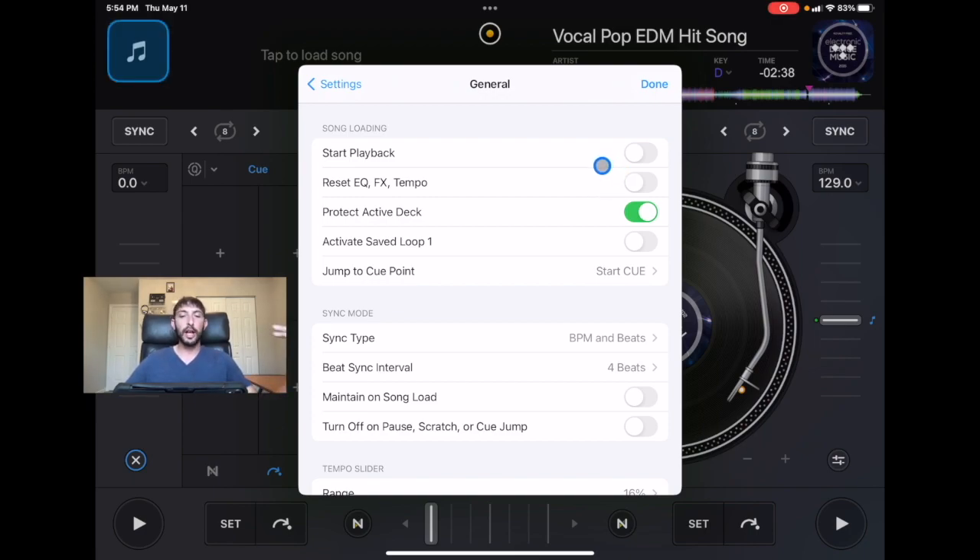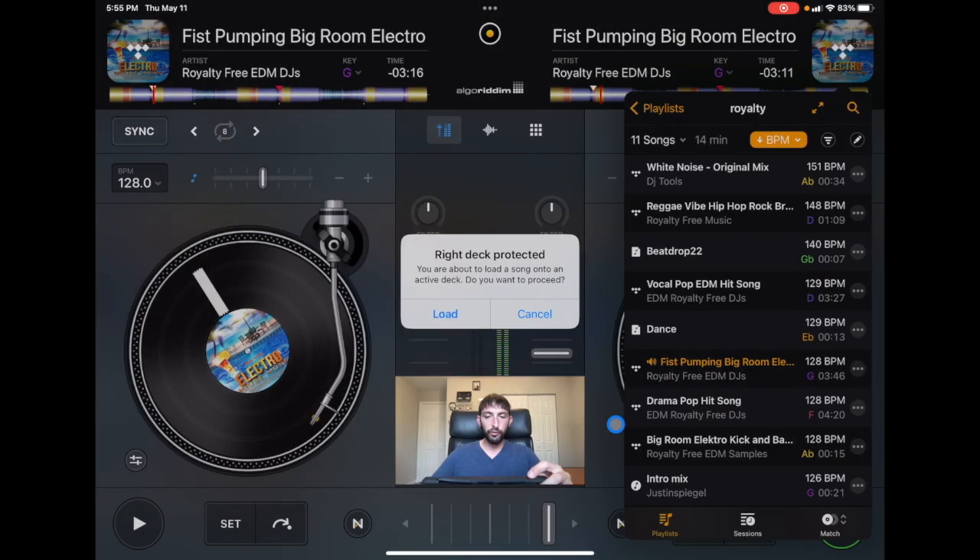Now since we're in General, let's talk about something else that's important, and that is Protect Active Deck. This one is a lifesaver. When it's on and you try to load a song that's playing, it says 'right deck is protected.' You have to have two tracks loaded, a track playing, and volume coming through for this to work. It says 'right deck protected — you are about to load a song onto an active deck, do you want to proceed?' This helps you avoid one of the worst mistakes as a DJ: ejecting a track that was playing. The song's playing, everyone's listening and having a good time, and then you accidentally change the track on the wrong deck and the music cuts out and everyone is staring at you — it's really embarrassing. This one setting will save you from that ever happening.